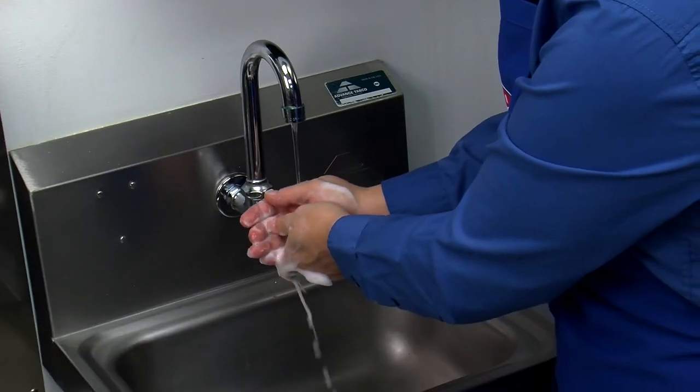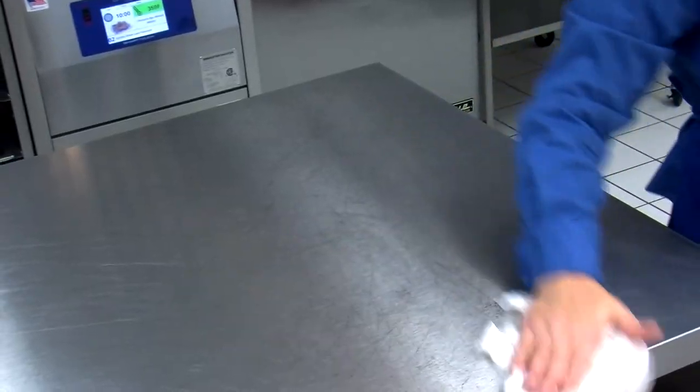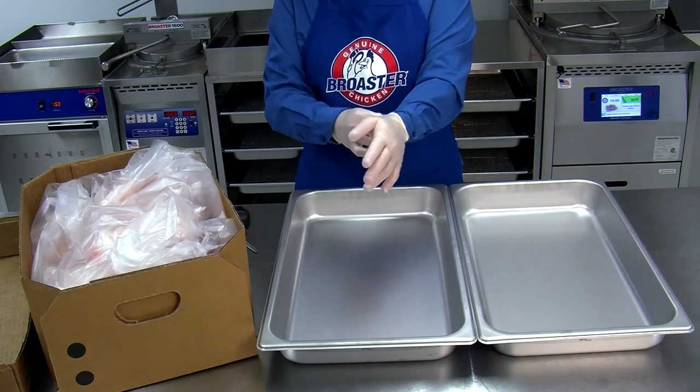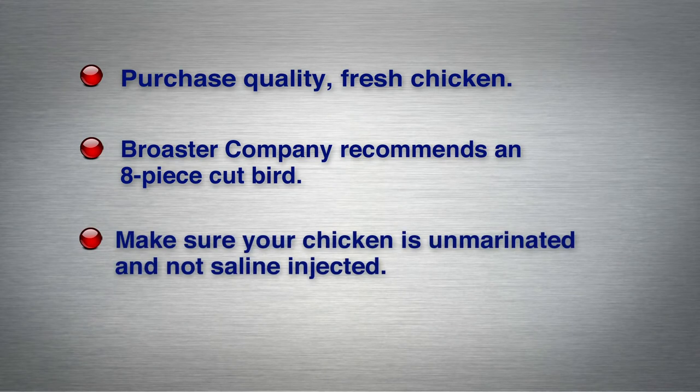Before handling raw chicken, wash, rinse and sanitize your hands and surrounding preparation areas. Wear disposable gloves and a suitable apron. Purchase quality fresh chicken with a weight range of two and three quarters to three pounds per bird. If you have to purchase outside that range, purchase in quarter pound increments and adjust your cooking time accordingly. Broaster company recommends an eight piece cut bird with consistent sizing.